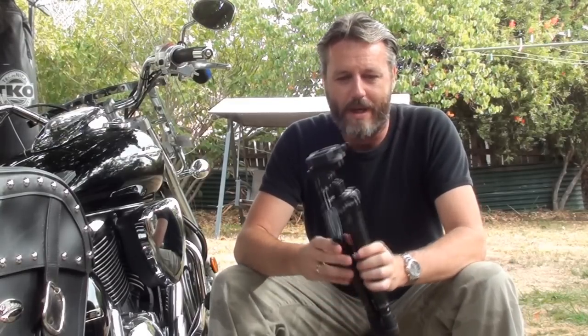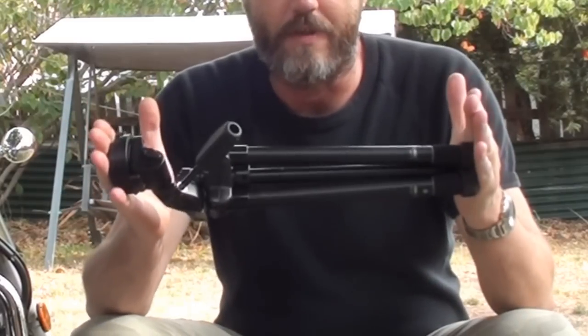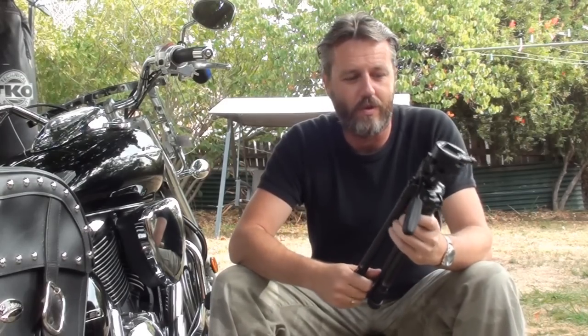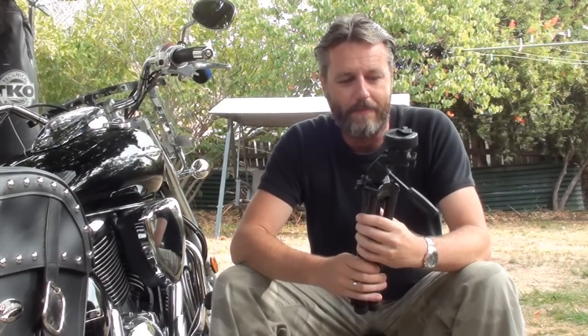The best thing about this is the actual size of it. It's really compact, but it still gives you really good height. This will actually fit in my saddlebags, and it'll fit in the sissy bar on the back.